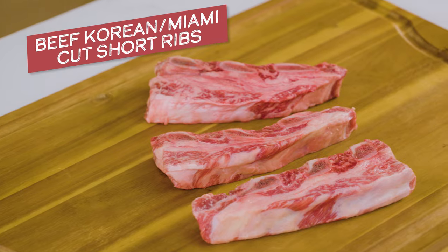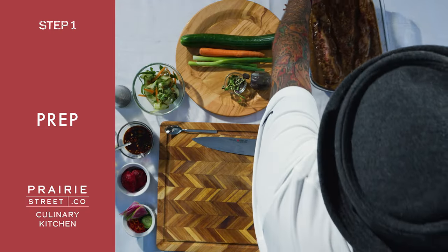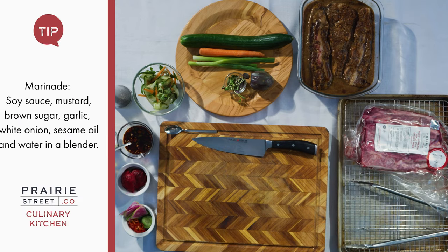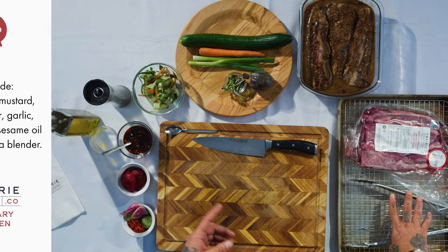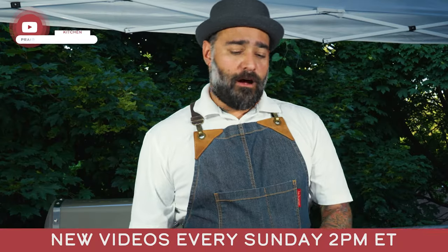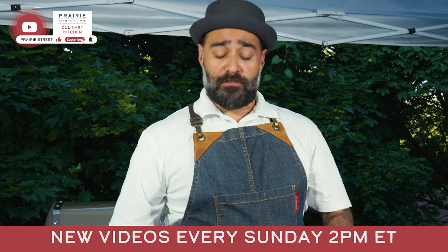We're going to be using Miami cut short ribs, which I have a marinade already here. The marinade is soy, brown sugar, white onion, garlic, and sesame oil. It's about marinating at least 30 minutes. You blend everything and put the meat to sit in there.